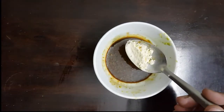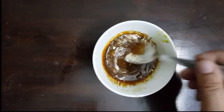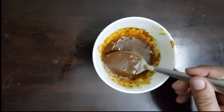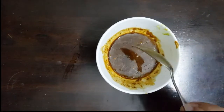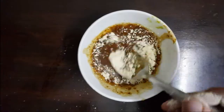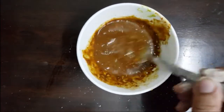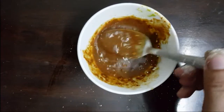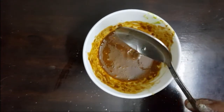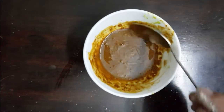Then we will add the base and mix it together. After that, we will put the orange peel in. If it's very watery, we will add more. Then we mix it all together and add coconut oil to make the texture more dry. It is done once it reaches a dry consistency.